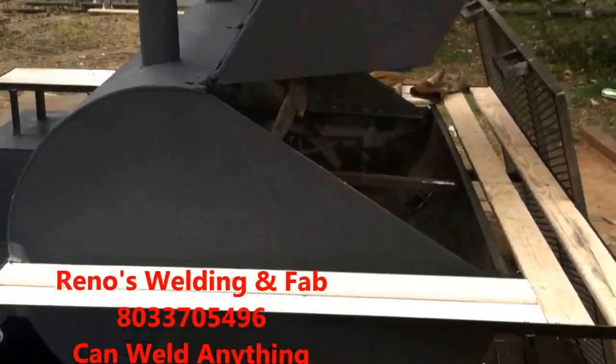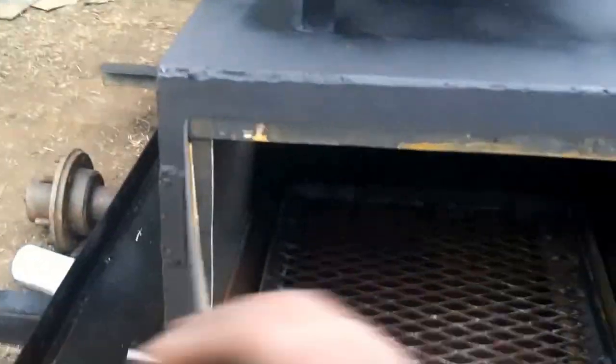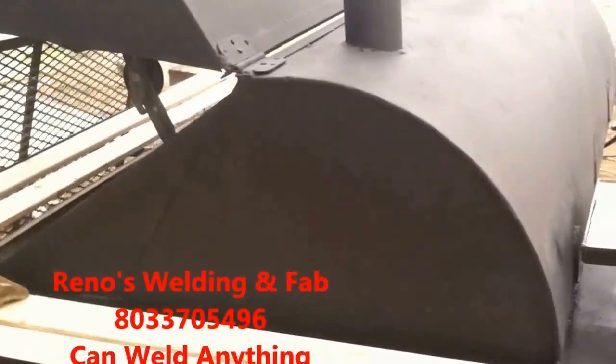Reno's Welding and Fab — I can be reached at 803-370-5496. Call me anytime. Gas line connected, a little tray where you can chop your food or your meat. Slide-out tray for the smoke box that holds wood and charcoal. I don't have to build them out of tanks — I can build them out of raw steel or anything. All I need is an idea and I can bring it to light. The front of the door opens up where you can shovel ashes in or shovel charcoal in.